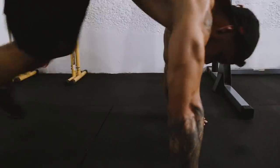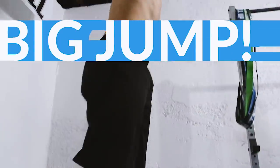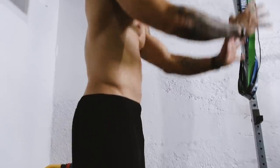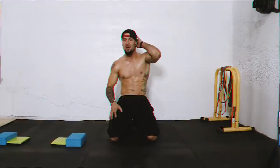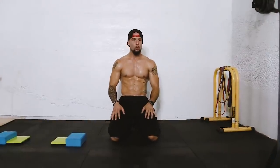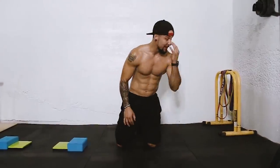Down, up — big jump here. Use your arms, use your momentum. Alright guys, that was the first part of the workout. I know I'm feeling it.